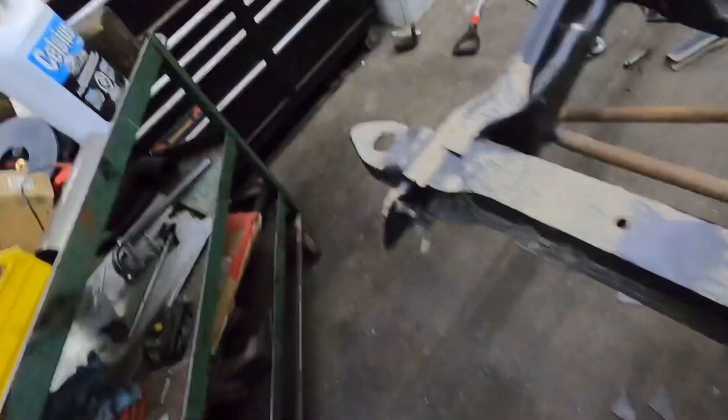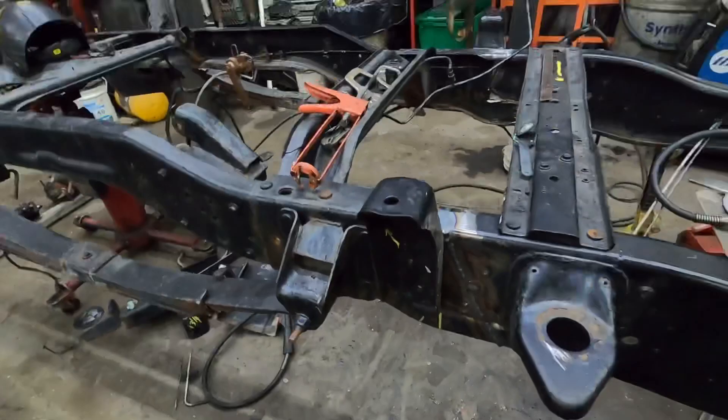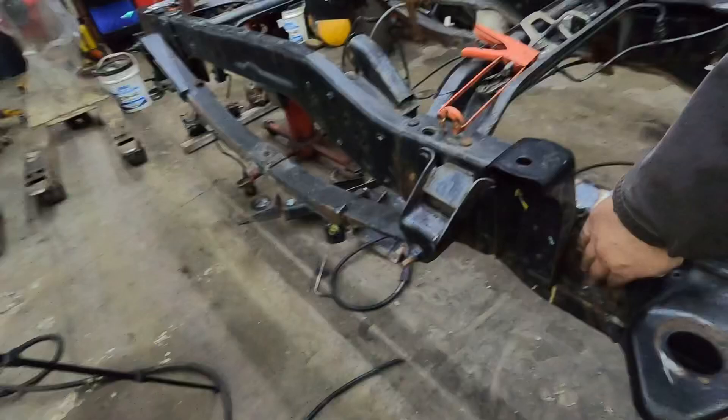Hey guys, so we got this thing all welded up. I just got to grind it. You guys will be able to see that I got the fish plates in there - it's all welded up, all rosette welded and plugged. All I got to do is get some small flap wheels so I can get this cleaned off, then we'll hit it with the DA so you won't even be able to tell. Coat of paint and it should be good to go.